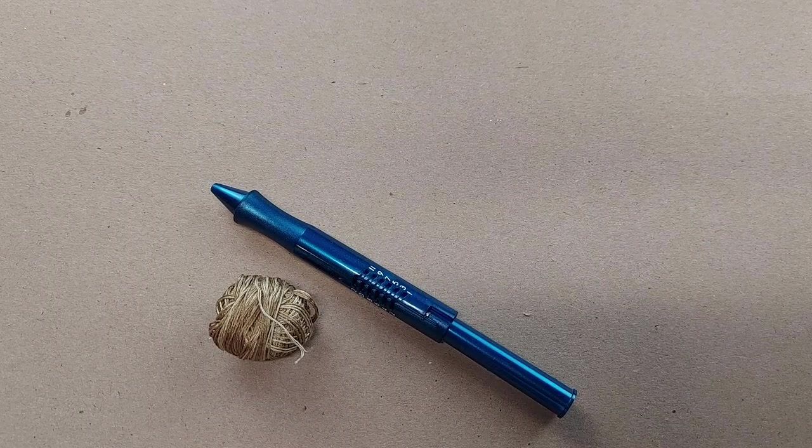Hi, I'm Amy from Doodle Dog Designs. Today I want to talk about different ways that you can save money doing your punch needle projects.